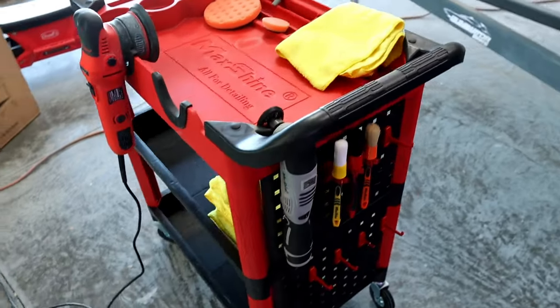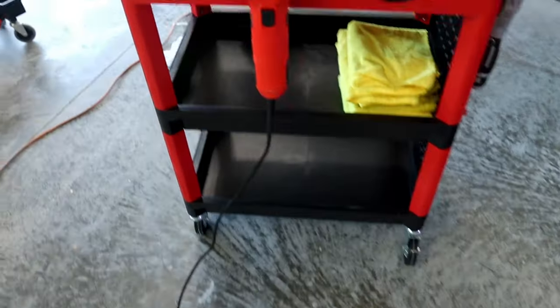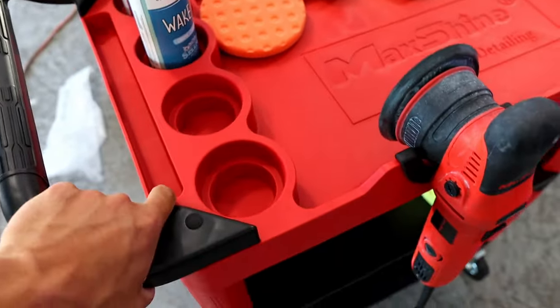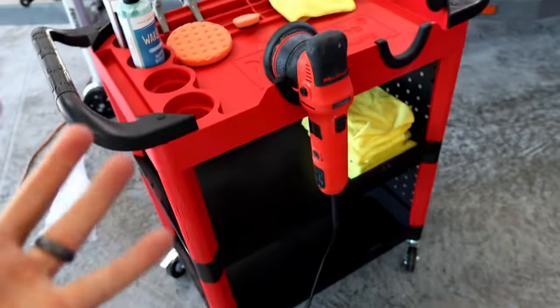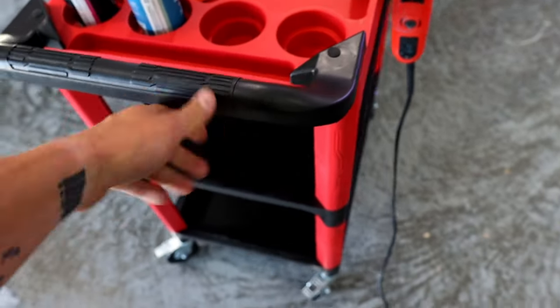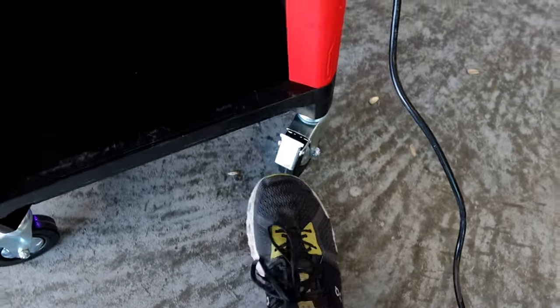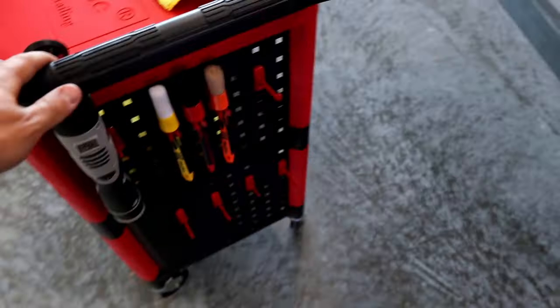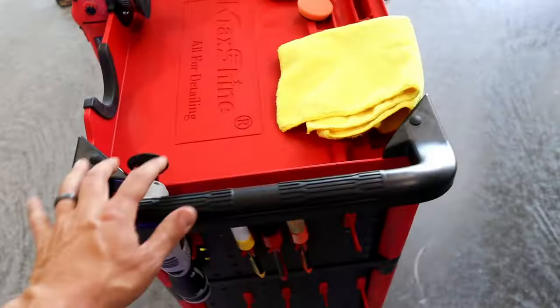There's nothing crazy fancy here, but this product is a great product and I think it's going to hold up over time. The plastic on it and the construction is really nice — it doesn't feel flimsy or cheap. It actually has a decent little weight to it as well; it's not super easy to even lift up. It's got two locking wheels — you can lock them in place if you'd like, and then unlock them. Only two of them lock, but overall the wheels feel really nice and I can roll this cart around my shop just fine.